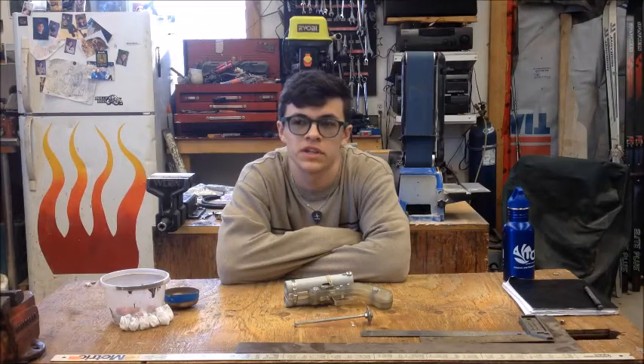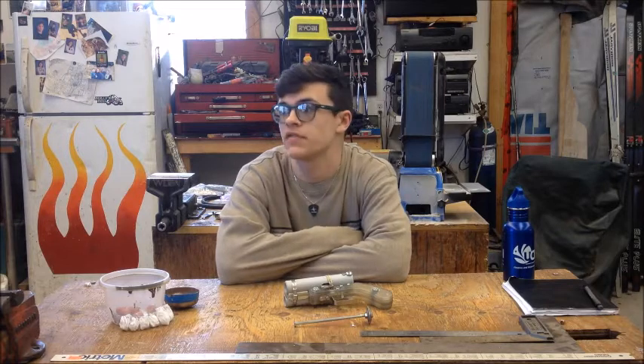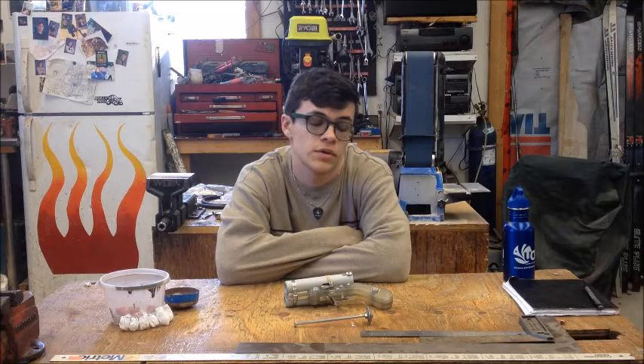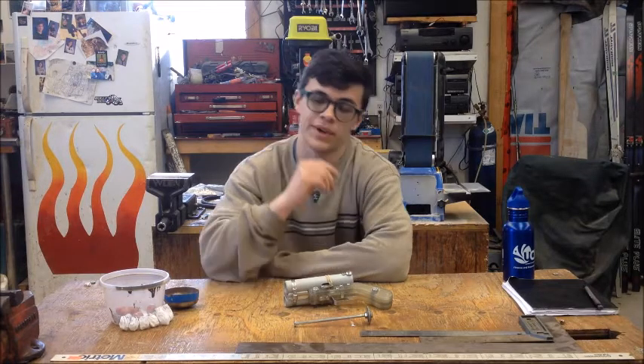Hey everybody, NotSoFrog here. It's been a while since the last time I posted, and that's because spring is finally here where I live. It's finally warming up, all the snow is gone — there was so much snow here — finally gone. So I was able to work on the airsoft field. I've just been at that for a while. As soon as we're going to start our airsoft, it's going to be quite fun. But anyways,